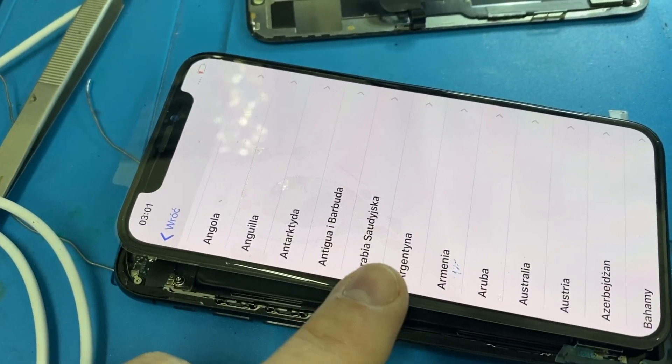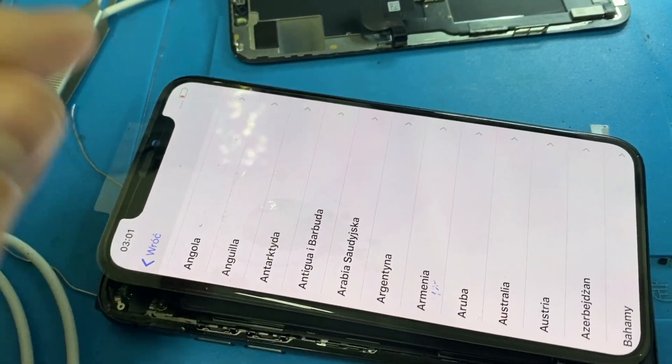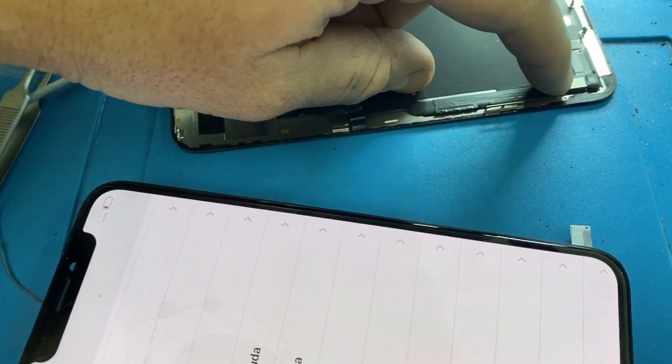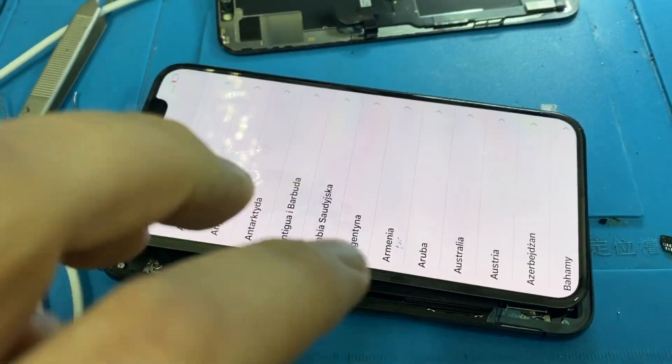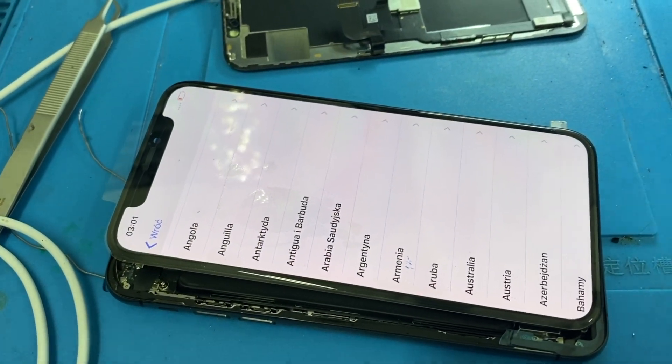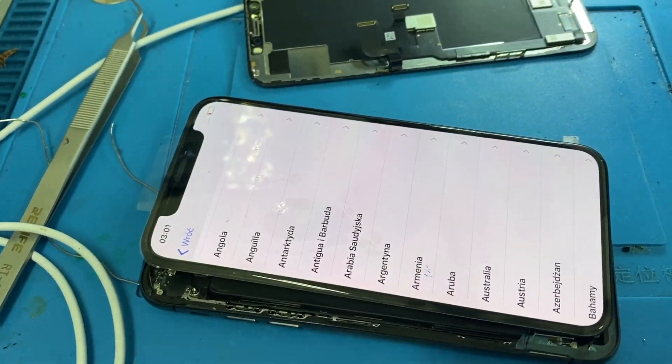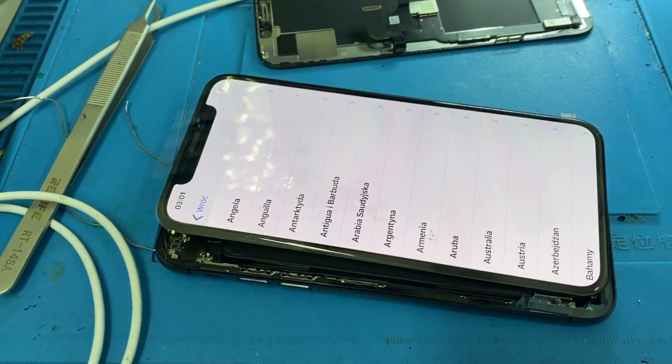So what I'm going to do is take the IC off of this replacement screen and replace it with the IC off of the original screen — just that little IC there. I'm going to see whether this screen is faulty or whether it actually works absolutely fine and the logic board is just not seeing some information in the IC that it's looking for.